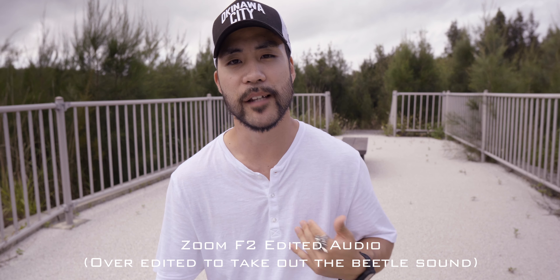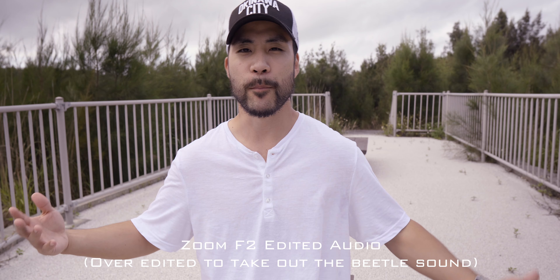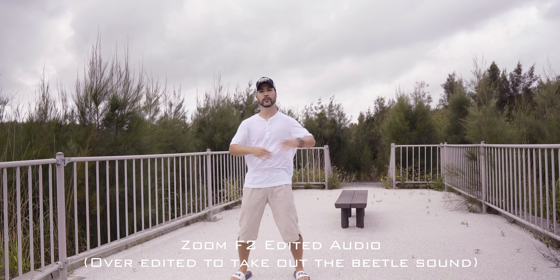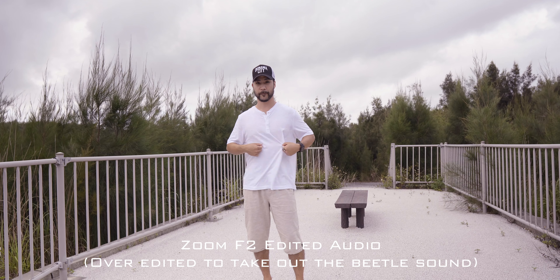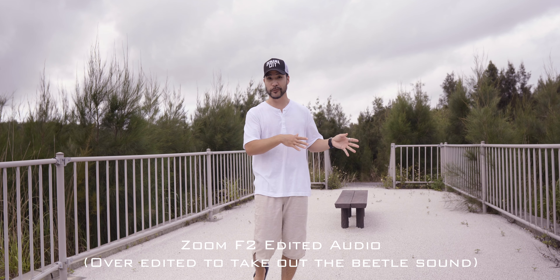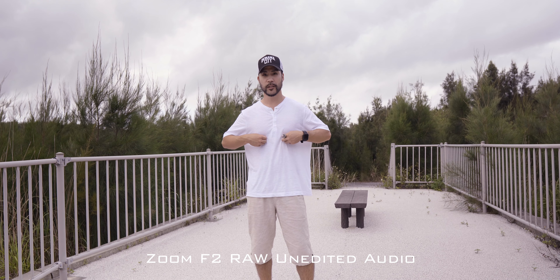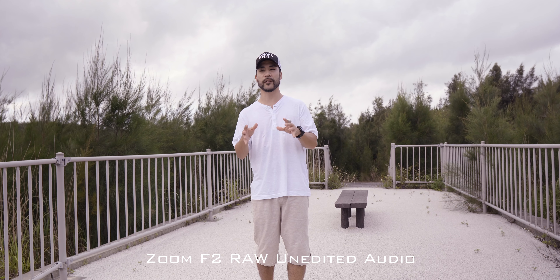Now you are hearing the edited version of the lavalier mic after I've edited it in post. I'm staying still right now — but what if I move around? I'm going to move around and twist. I'll physically rustle my shirt — that's what that sounds like. I've already edited the audio, so even if I rustle my shirt you're probably not going to hear too much rustling because I de-rustled in the editing software. Now I'm back to raw audio so you can hear what the rustling sounds like, and then the clip with the edited version to compare.